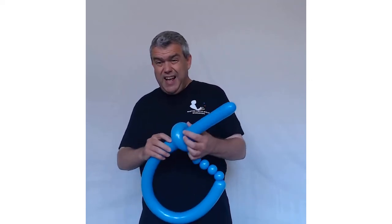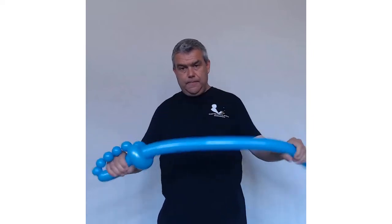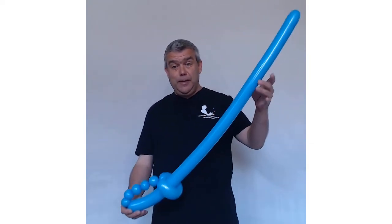Take the rest of the balloon and just push it through the flower petal — that shouldn't be too difficult to do. Make it nice and flat and quite soft, and you can straighten it out. There you go — you are ready for your pirate sword sword fight of your life!